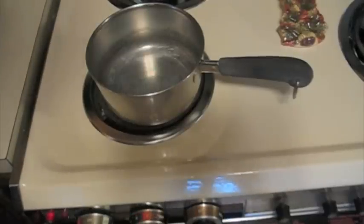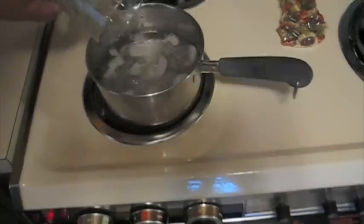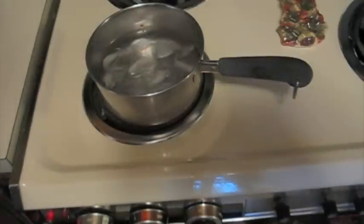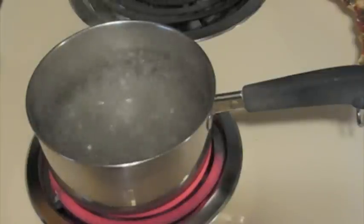Okay, now we turn the stove on high. And we put our ice water in there and boil that stuff up, baby. Let the water boil for a full one minute.